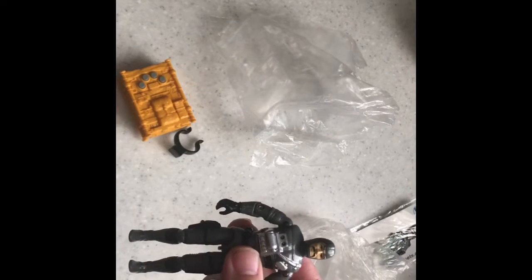Like I said, he came out in 1994. He's second generation G.I. Joe, because the first one came out in the 1980s. Yeah, he's pretty cool.